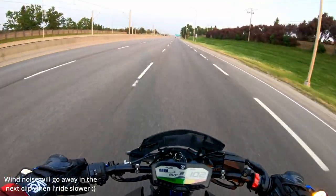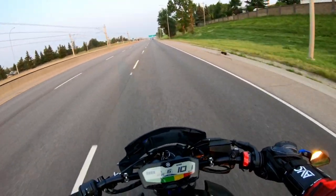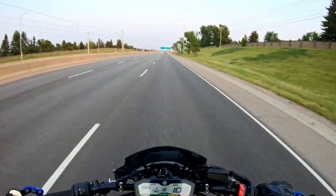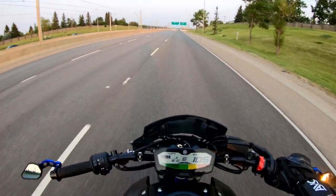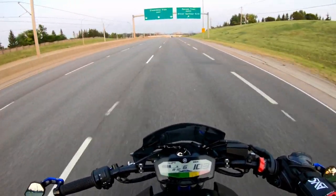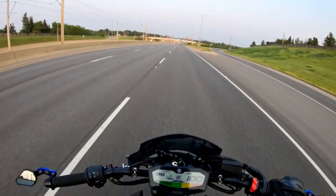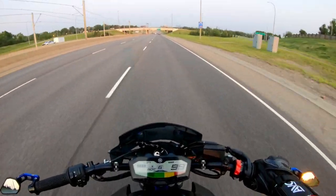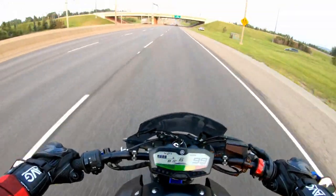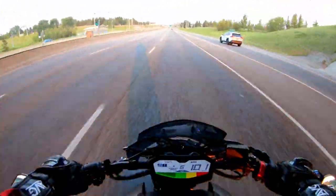Another modification I recommend is changing out the handlebars. I have the Retanol Street Fighter handlebars on my bike and this is honestly a personal preference — if you like the stock bars just keep them. But for me I wanted bars that would change up the riding position a little bit. Stock, the FZ07 felt like the type of bike you'd take to the grocery store or run errands on — very upright and comfortable. The Street Fighter bars widen them a bit, drop them down, and move them forward just a tad.